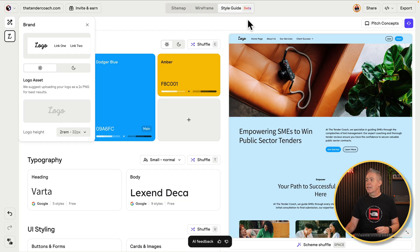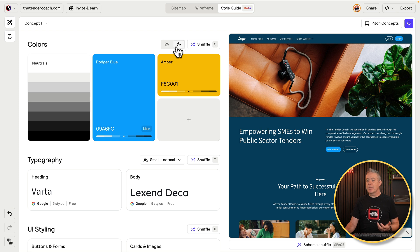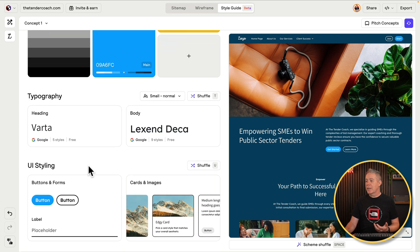Then we can move over to the style guide and we've got everything set up ready to build things up — put in our branding, our colors, light or dark mode depending on what we're doing, our typography, UI styling. All those options can be set up. If you want to learn more about this, I've got links in the description down below. But this is super useful if you are rebuilding someone's website — that ability to import the URL, have the sitemap already set up, then customize it and move over to the wireframe side of things, add any additional content you want to modify or expand. Pretty cool.